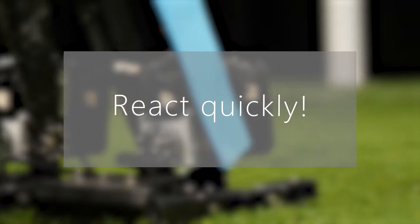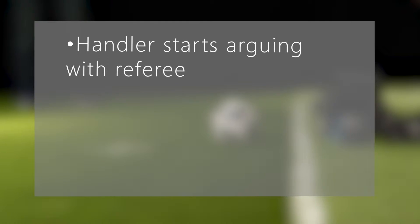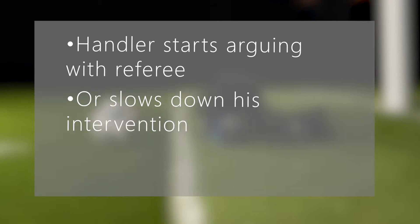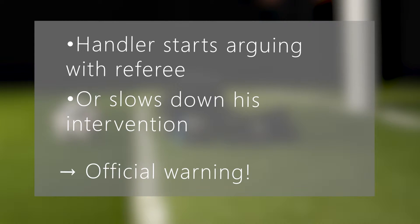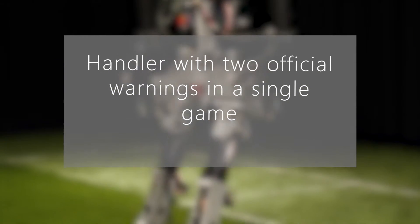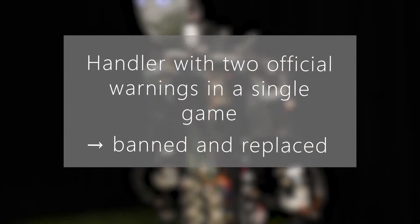Handlers should always react quickly when the referee is requiring an intervention from them. When the handler starts arguing about decisions from the referee or slows down his intervention, the main referee can give him an official warning. A handler who receives two official warnings during a single game is banned from the game and needs to be replaced by another member of his team.